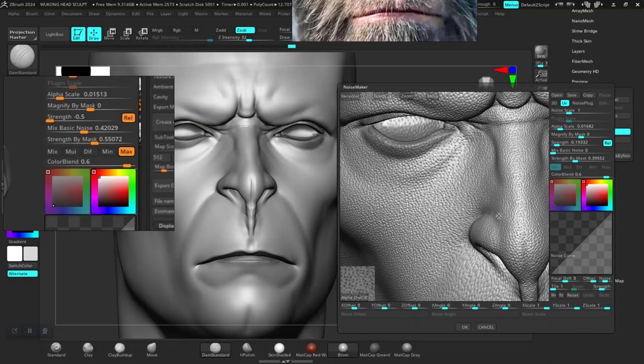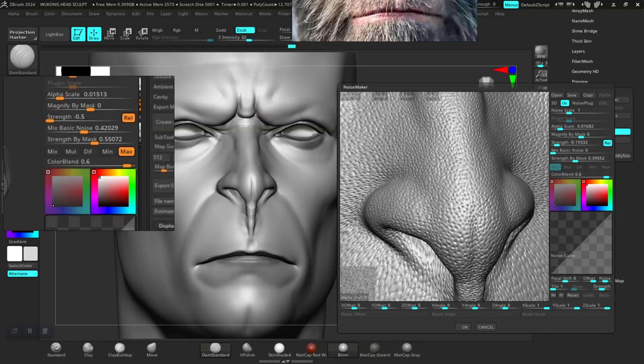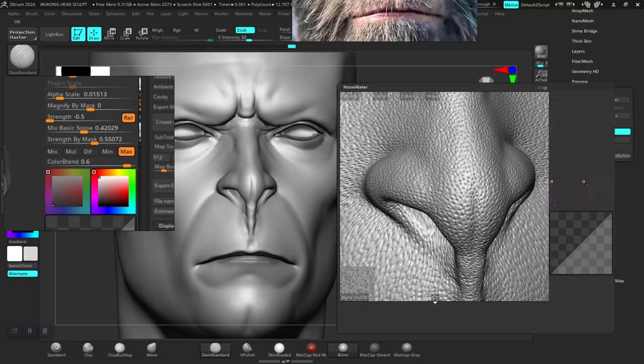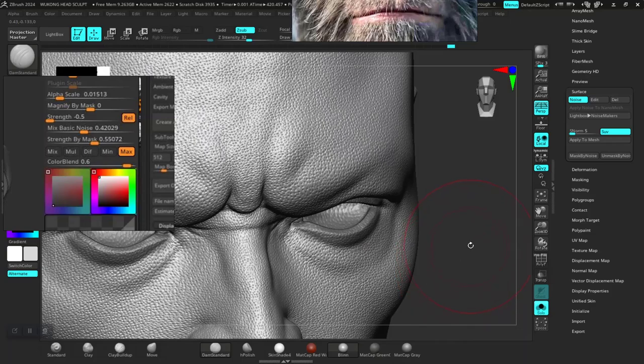I believe this should work just fine, so I'll click OK. Right off the bat we can see this has been applied to the skin.